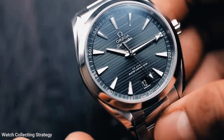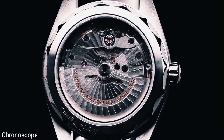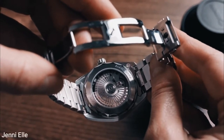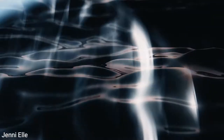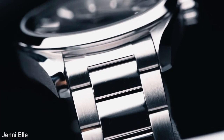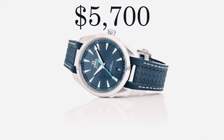In today's watch we're looking at a case size of 41 millimeters and a lug width of 20 millimeters. It has an in-house automatic Master Chronometer Caliber 8900 with METAS certification, allowing up to 60 hours power reserve. The beautiful domed scratch-resistant sapphire crystal has an anti-reflective treatment on both sides. It has a water resistance of 150 meters, and the steel bracelet with double-folding clasp complements the watch nicely. You're looking at about $5,700 for this gorgeous watch.